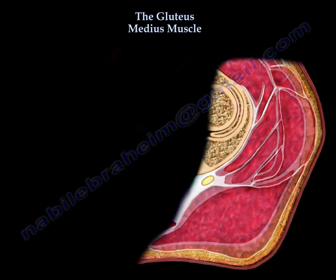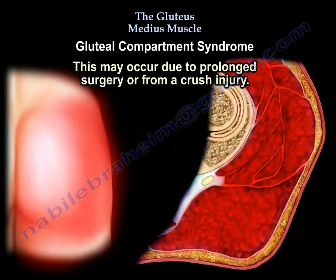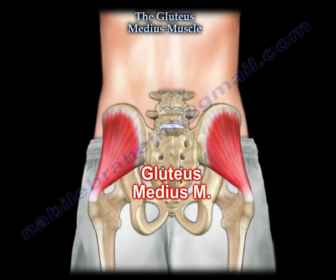Another area of interest is gluteal compartment syndrome. There are a few case reports and it can happen from prolonged surgery or from a crush injury. You can see why the gluteus muscle is in the examinations all the time.